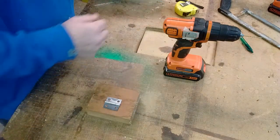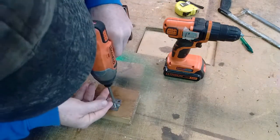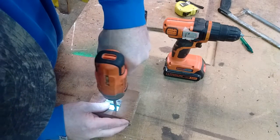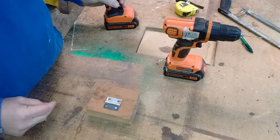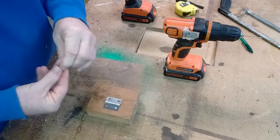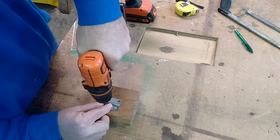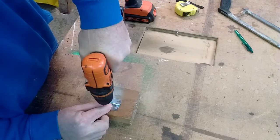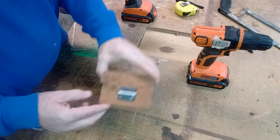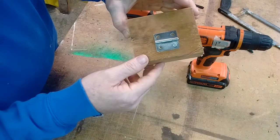Then I can just take the screw — like that. And then once you have it all lined up where you want it, you just do the other hole so it hits the pen. Now you have your other hole centered in the center of the hinge.